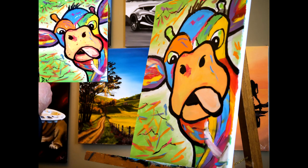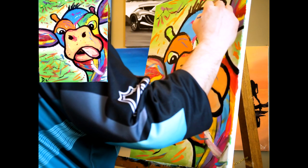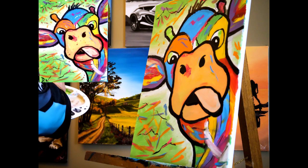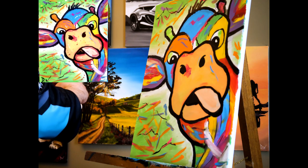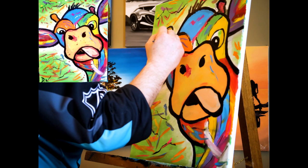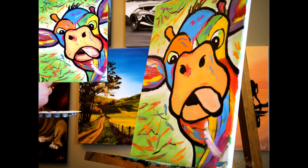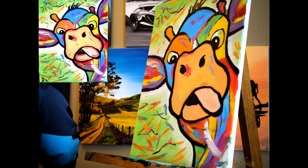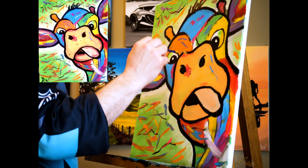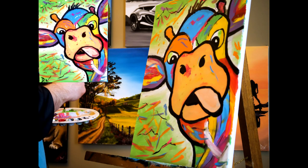I'm going to wash out that brush and I want to do a little bit of pink — actually, I'm gonna do orange in there. I know it's right above orange but it still looks good. Now there are dots everywhere all over this — do not be afraid to go in and just have some fun.